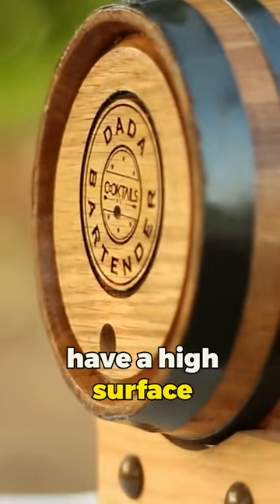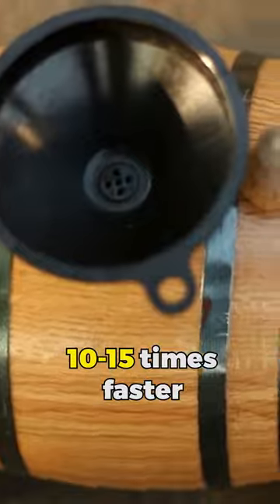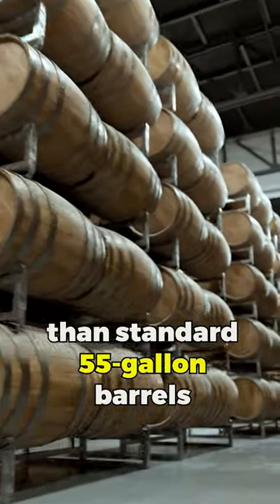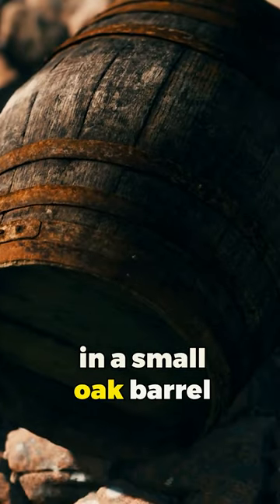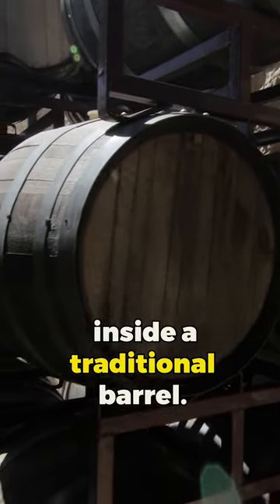Mini-barrels have a high surface area ratio so that the contents will age 10 to 15 times faster than standard 55-gallon barrels. This means one month in a small oak barrel is enough time for one and a half years of aging inside a traditional barrel.